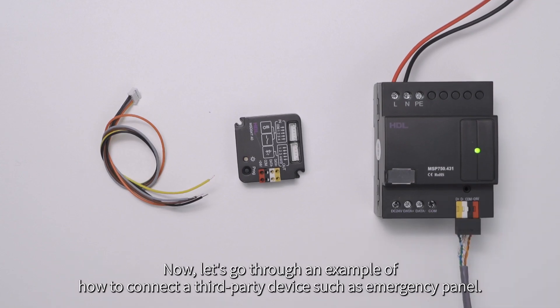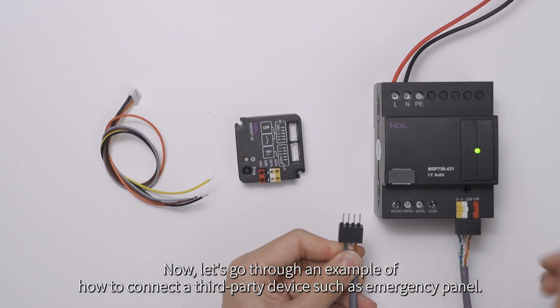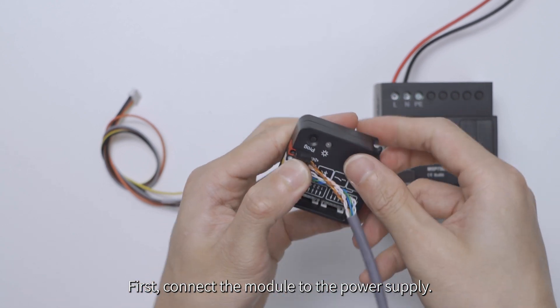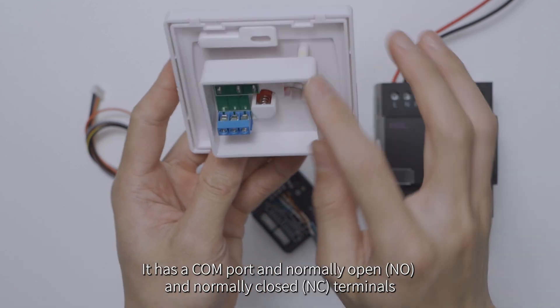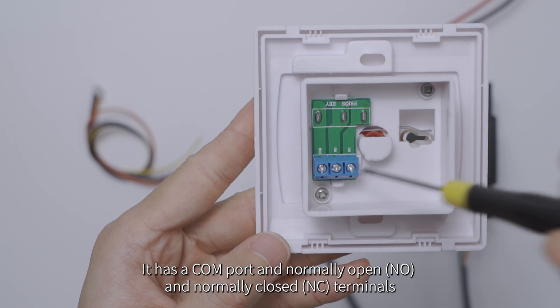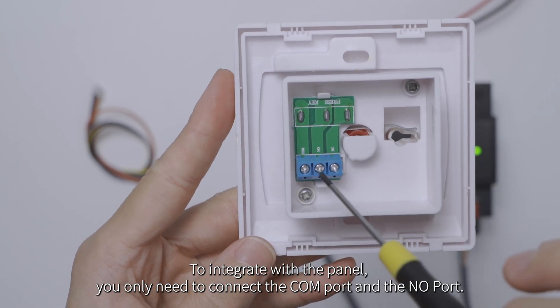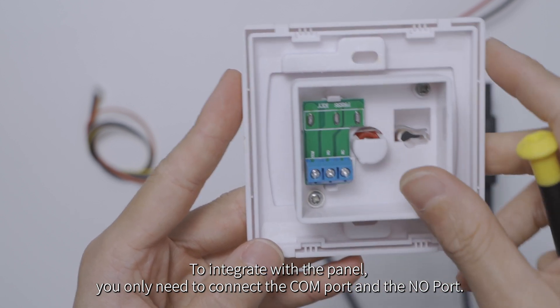Now, let's go through an example of how to connect a third-party device, such as an emergency panel. First, connect the module to the power supply. Next, connect the third-party device. It has a COM port and normally open (NO) and normally closed (NC) terminals. To interface with the panel, you only need to connect the COM port and the NO port.